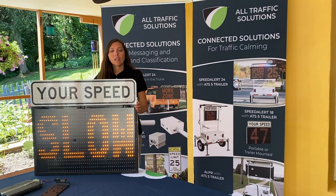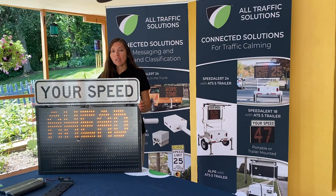This is our SpeedAlert 18. The SpeedAlert 18 is a 20 by 30 sign. It's an 18-inch display, but it can also double as a two-line message board.